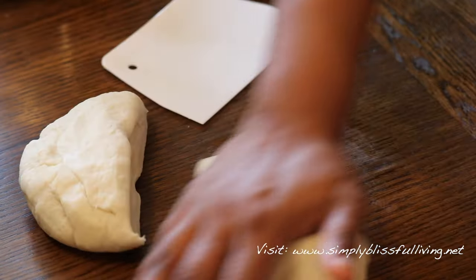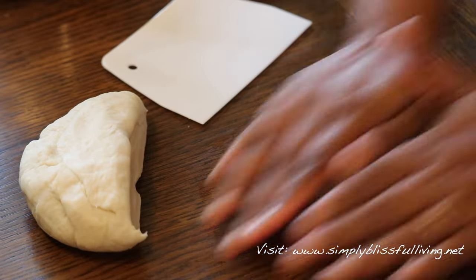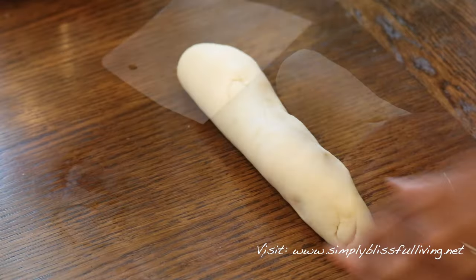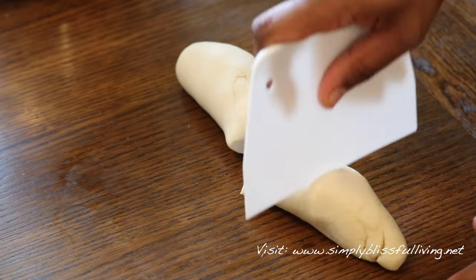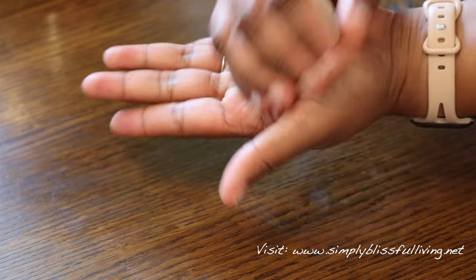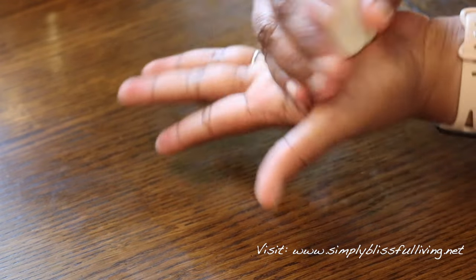After 15 minutes of rest time, we're going to divide the dough into equal parts. I make about 10 rotis with two cups of flour — you can make more or less, it's up to you. I like to use a bench scraper to divide it, or you can just tear them apart with your hands. In Fiji, we make them into little balls called loyes.